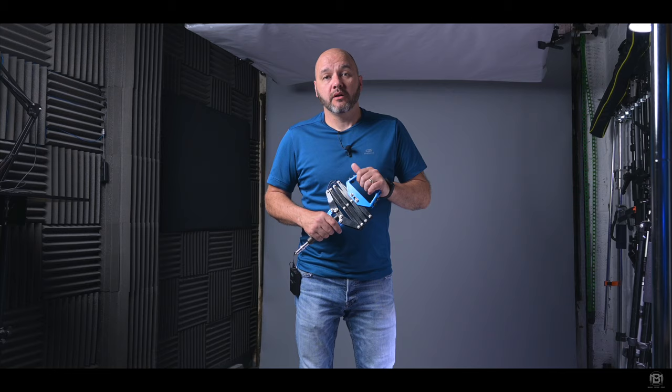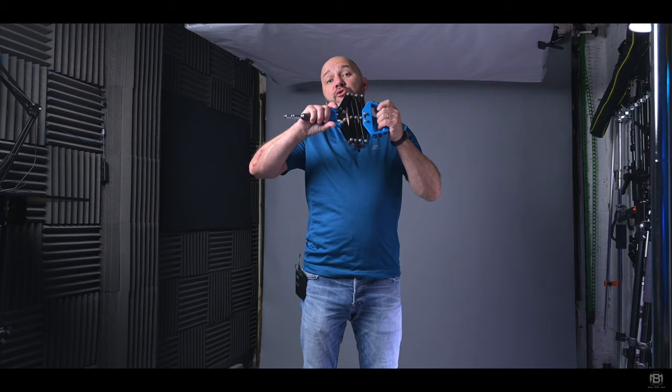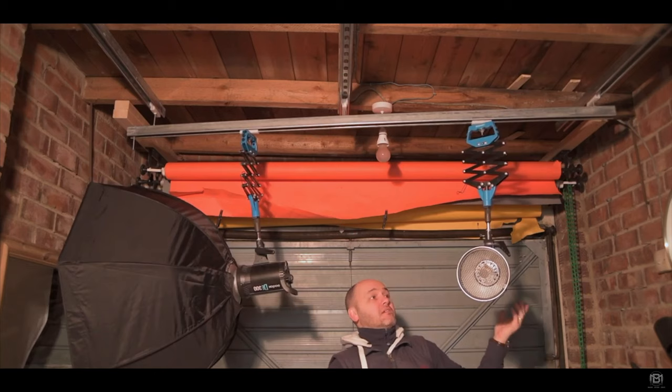Welcome to the channel, folks. If you are new to the channel and you haven't seen the first video I posted about the Photography Ceiling Lighting Rig that I made, I'll pop a link to a card up here and also a link in the description to the video and the blog post, which goes into great detail showing you all of the gear I used to make a really inexpensive pantograph ceiling lighting system. I've used it in my studio for the past four to five years and it's been fantastic. Check out those links, go and watch the first video, then pop back to this one and I'll show you the updated version and how I've tweaked it to suit how I shoot now.